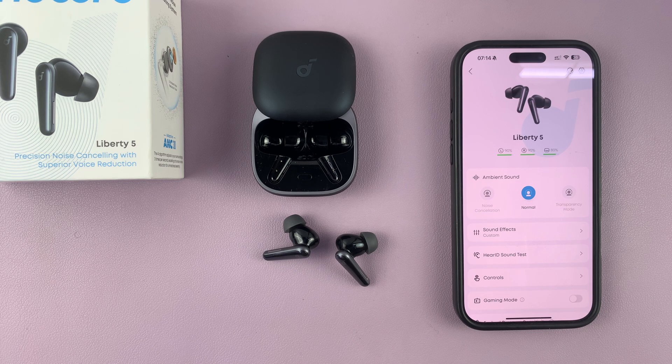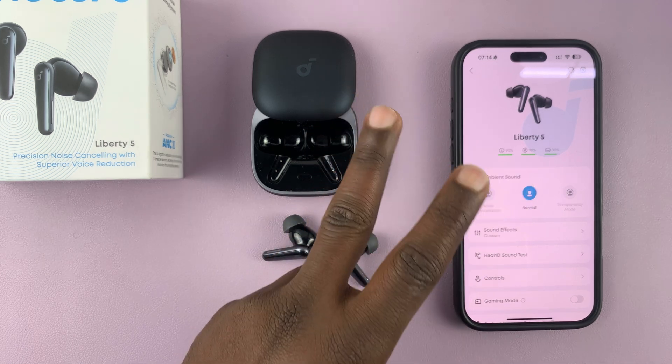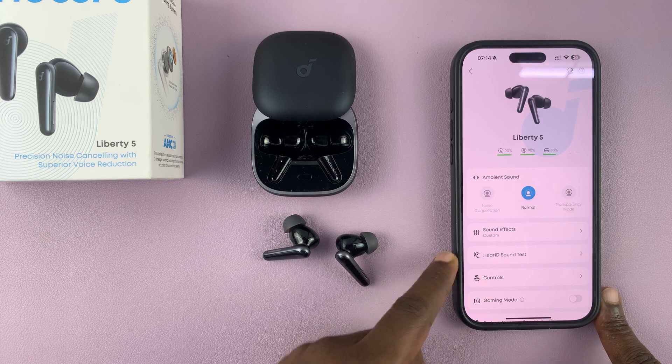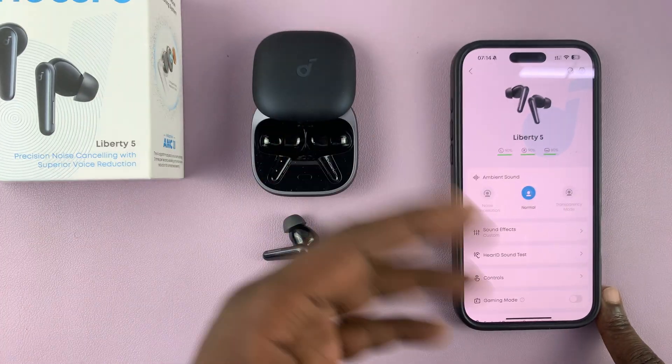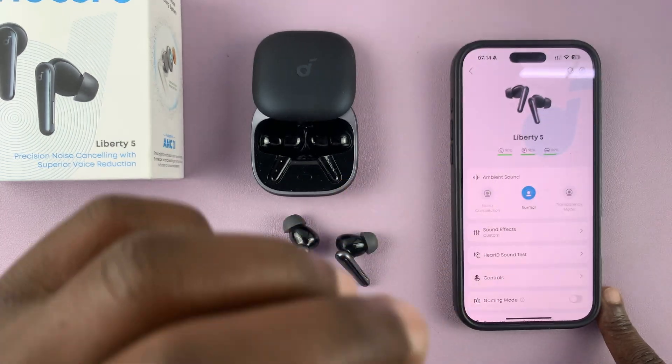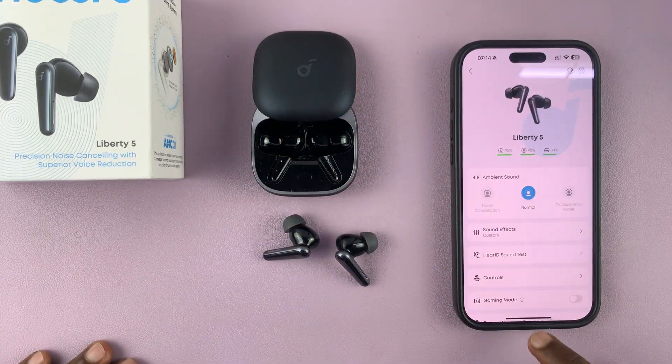I'll be showing you how to connect your Soundcore Liberty 4 earbuds to two devices at the same time. So let's say you want to connect this to your phone and to your laptop at the same time, or to both of your phones if you have two phones — basically two devices simultaneously.